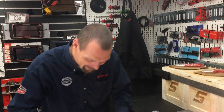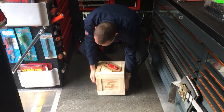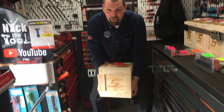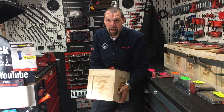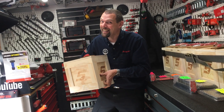So if you want one of these and you want one of these boxes, buy selected tools from me or certain franchisees and you too can get one of these. Just ask your snap-on franchisee. See ya!